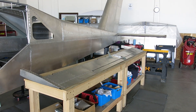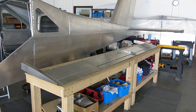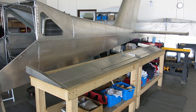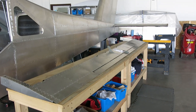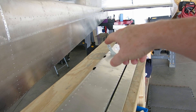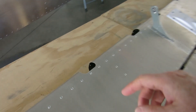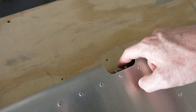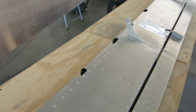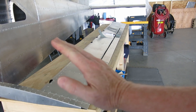It's Sunday July 24th and we are going to start working on balancing this elevator since we're not painting. What you can do, per the instructions, is build a little knife edge apparatus where you put a bolt through the hinges and then balance it on that bolt — it would sit back like this.